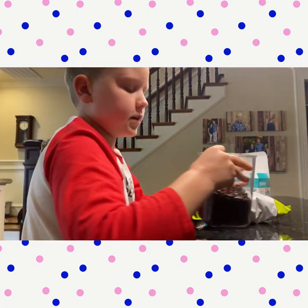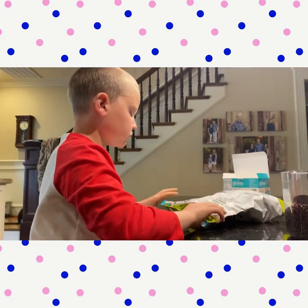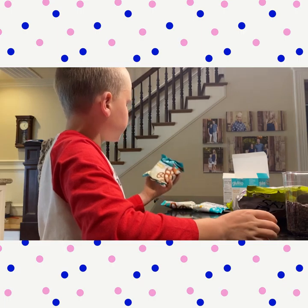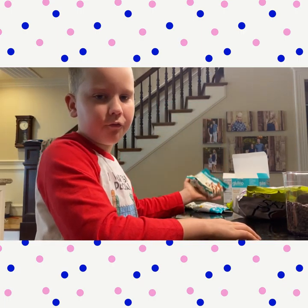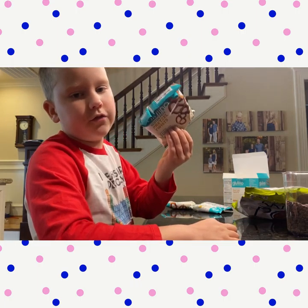First you're going to want to take your chocolate chips — you can taste them if you want. You're going to want to take some popcorn and you're going to have some pretzels. If you can't find the big bag of pretzels you can just get the individual ones.